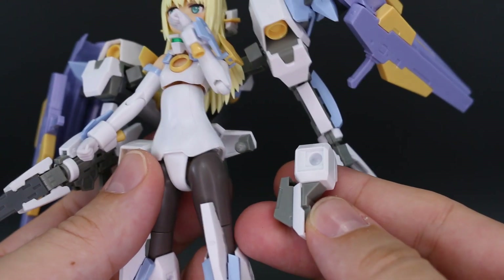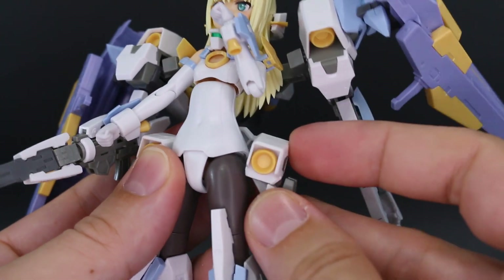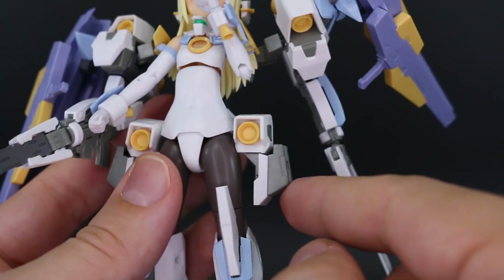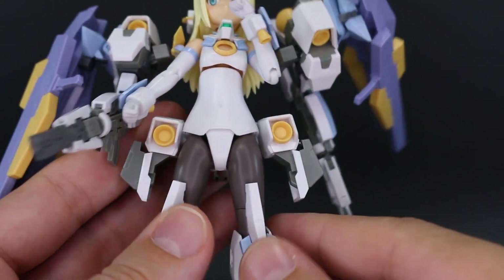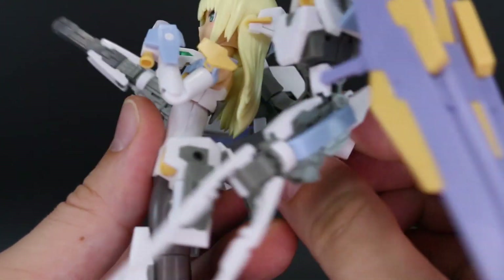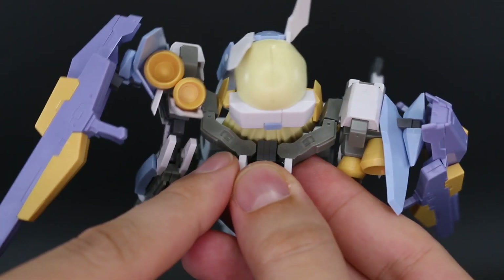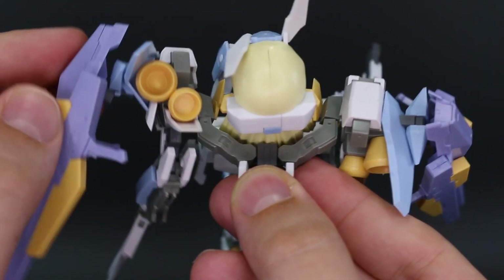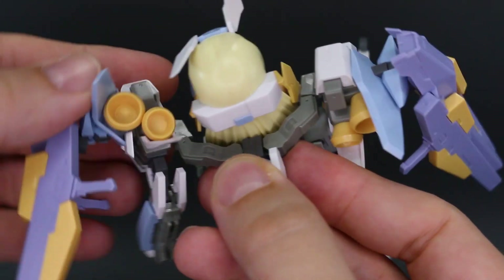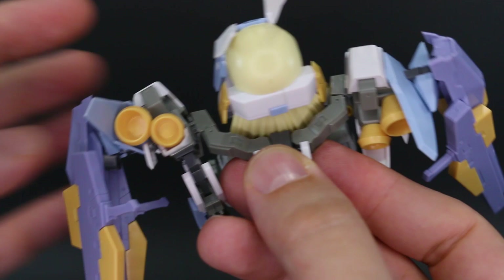The bits on the sides of the weapons unit are connected on ball joints so they can move around a bit, and they also provide two more hard points for plugging on extra accessories, armor, or weapons. The whole unit has a hinge so it can move forward and back, and each side is on its own joint to move forward and back independently. Another joint up top lets you rotate each side up and down as well.